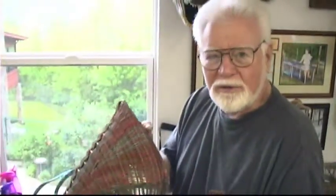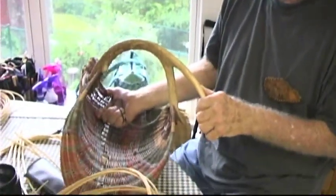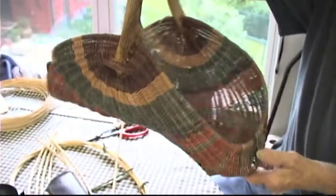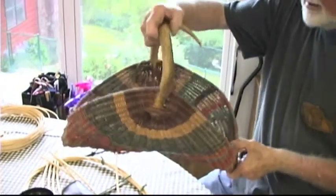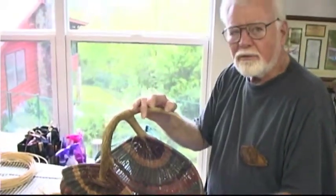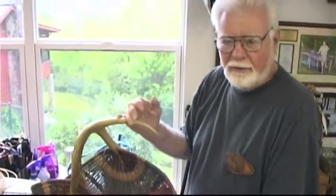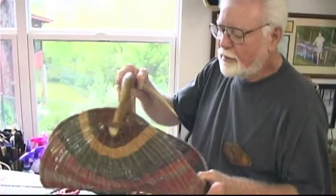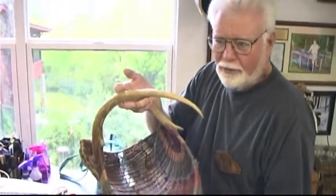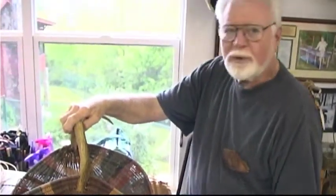My name is Steve, and I'm working on a basket that I guess you would describe as decorative, probably more than useful. I always enjoy using deer antlers and making something from that, using the antler as the handle. No two baskets would ever be alike because the antlers are never alike, so they're more or less one-of-a-kind and every one would be different.